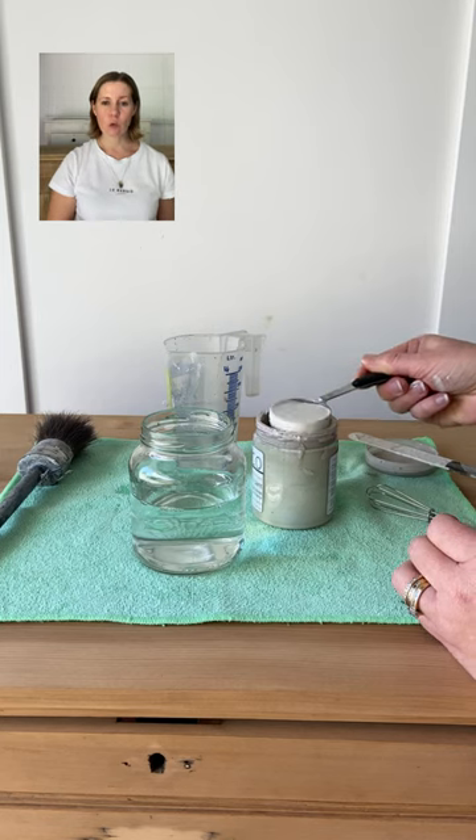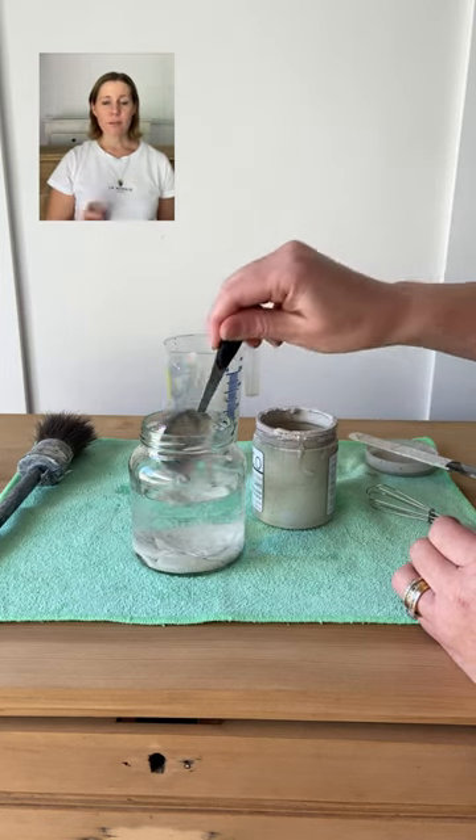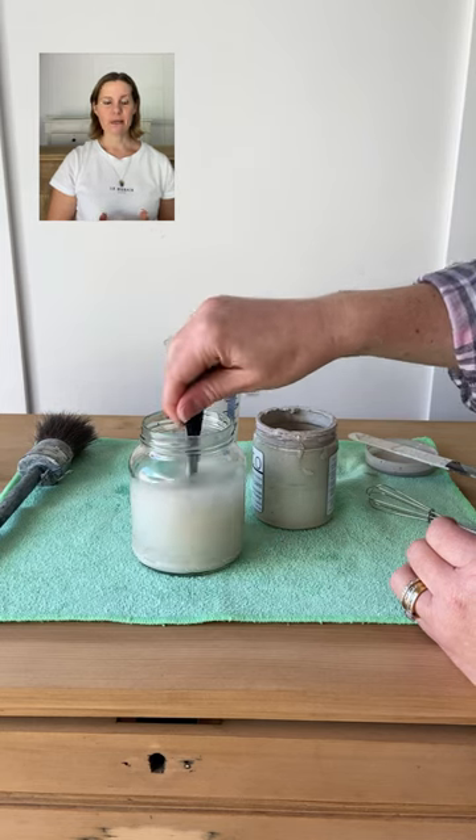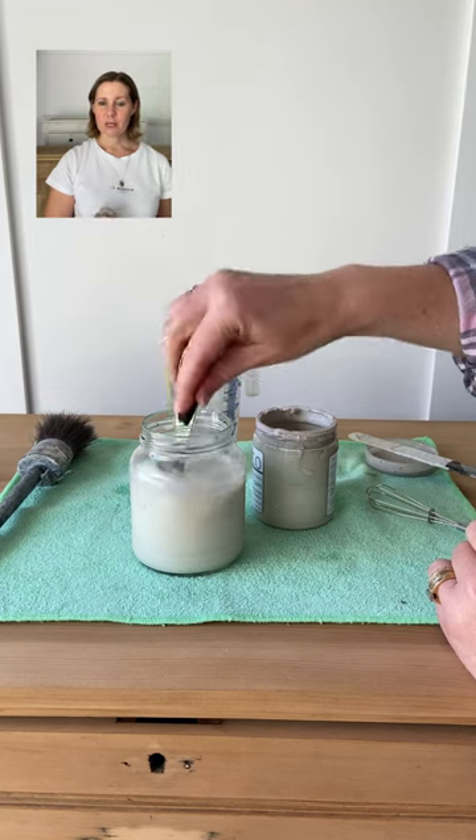Tip number two: you can use any water-based paint you like, even hardware store wall paint. The only paint I haven't tried this with is chalk paint, so I don't know if that will work.